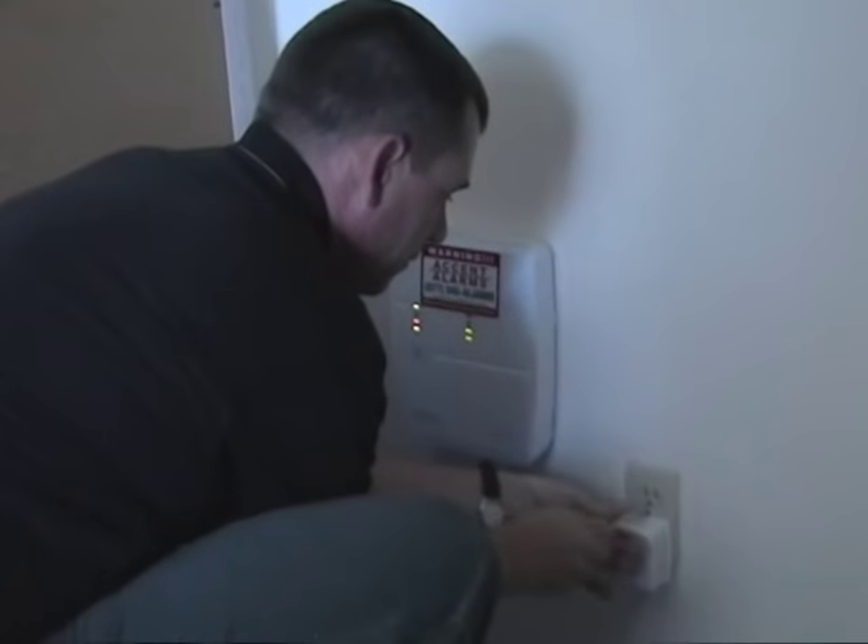Be sure to use the included receptacle screw to ensure that nobody accidentally unplugs the alarm.